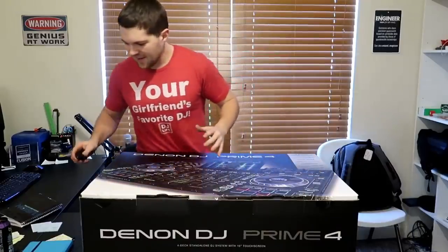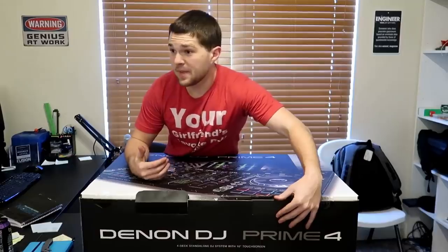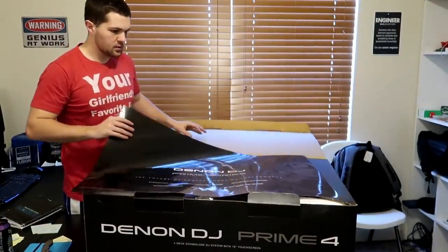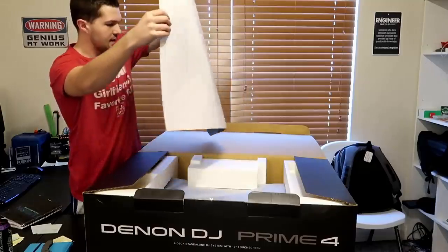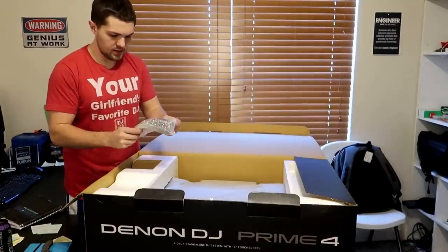Let's get into this unboxing and see what we got. This is actually a big box compared to what I thought it would be. So we open the cover — oh my god, it's a poster! I'm not sure this comes with every one of these, but check that out. That is lit.